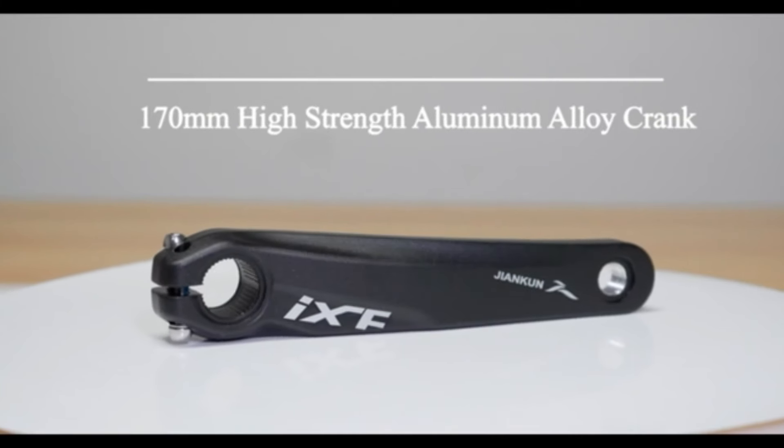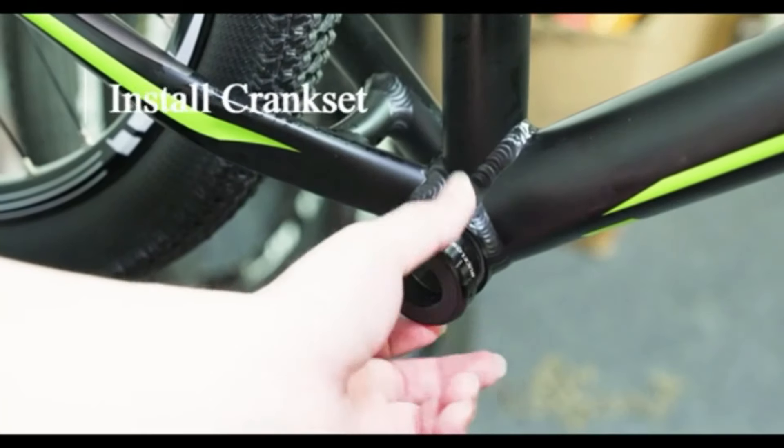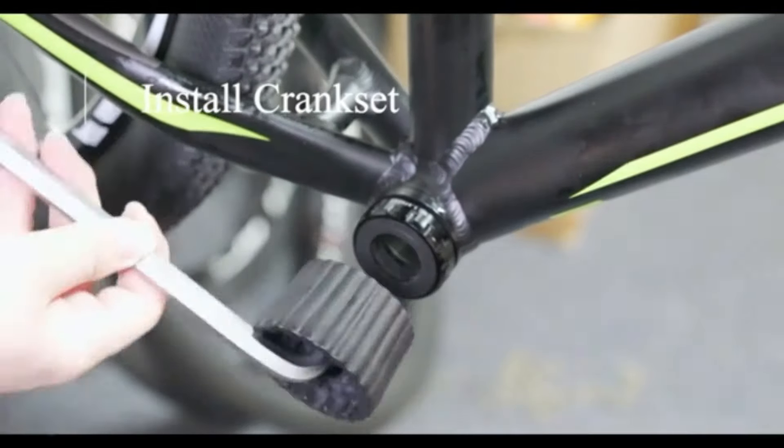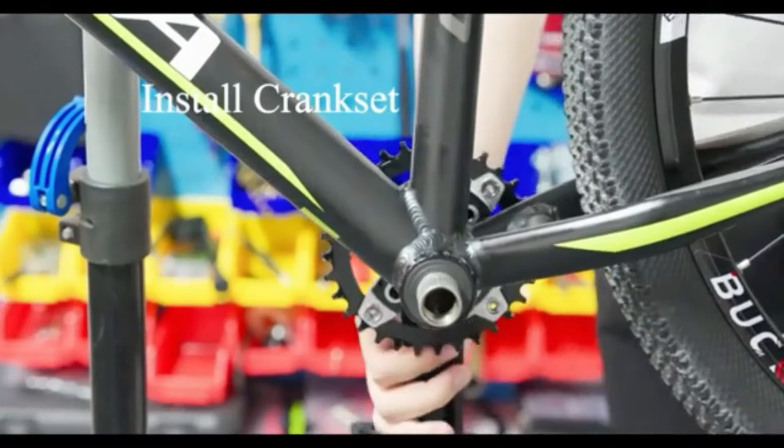Material: Aluminium 6061T6. BCD: 110mm. Pedal Crank Arms: 170mm. Dimension: approximately 180×125mm, 74.9 inches.